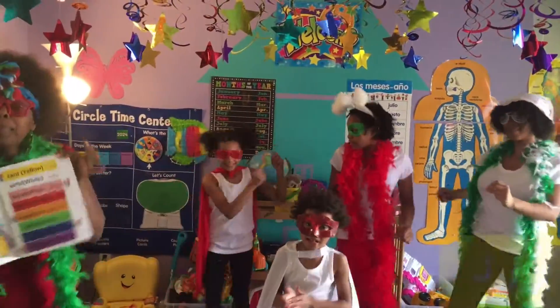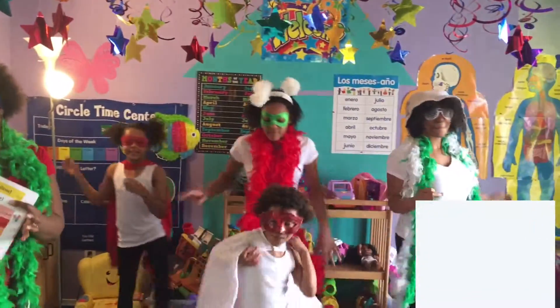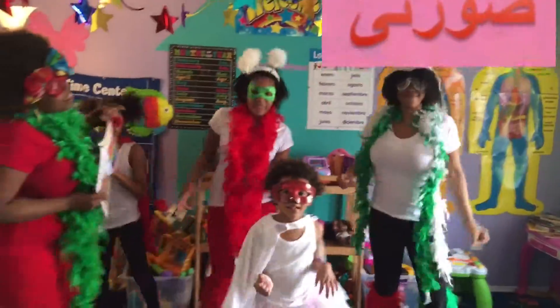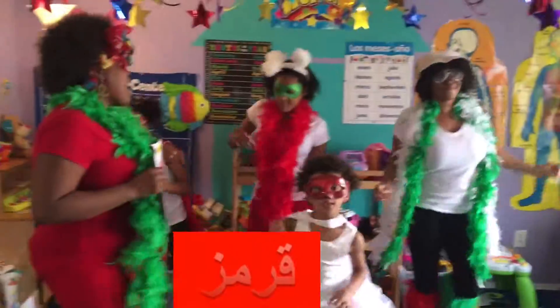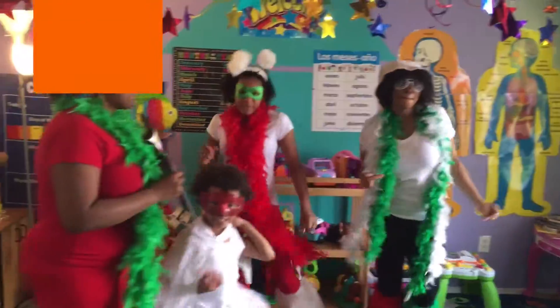Zard means yellow. Safir is white. Surati is pink. Kamez is red. Naranji is orange.